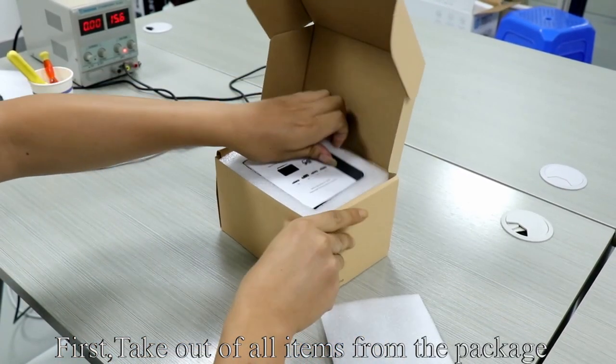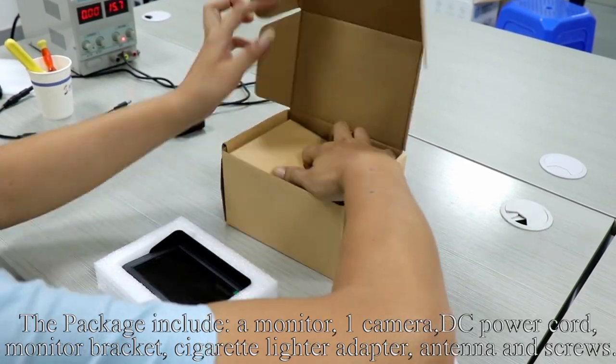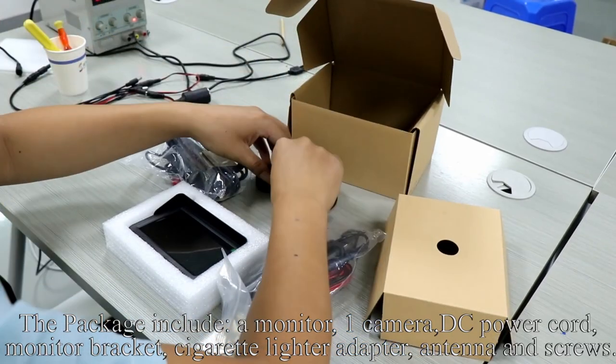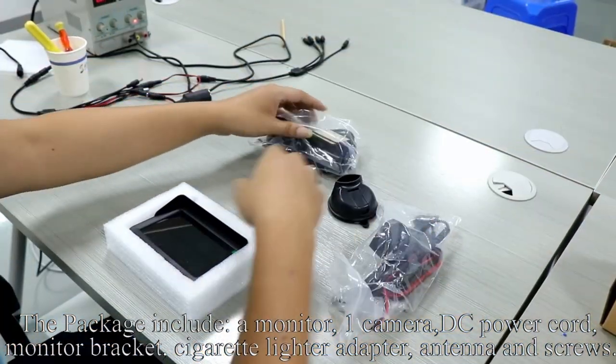First, take out all items from the package. The package includes a monitor, one camera, DC power cord, monitor bracket, cigarette lighter adapter, antenna, and screws.